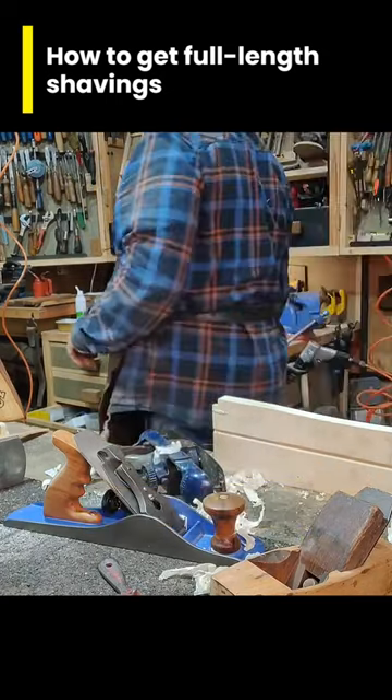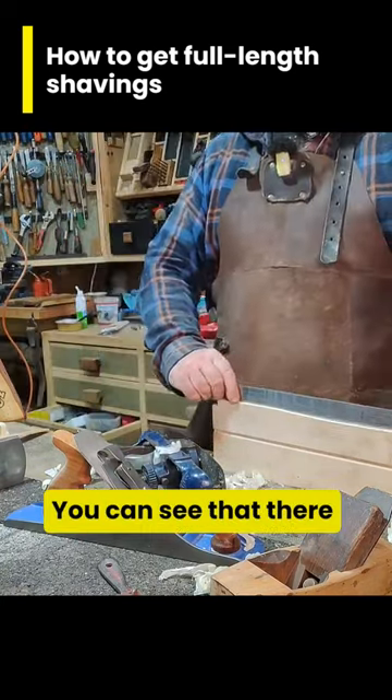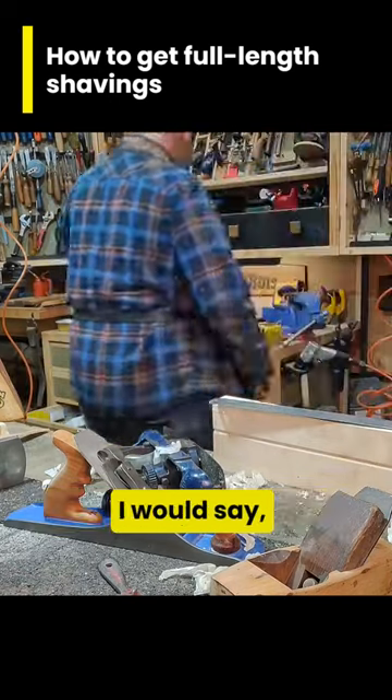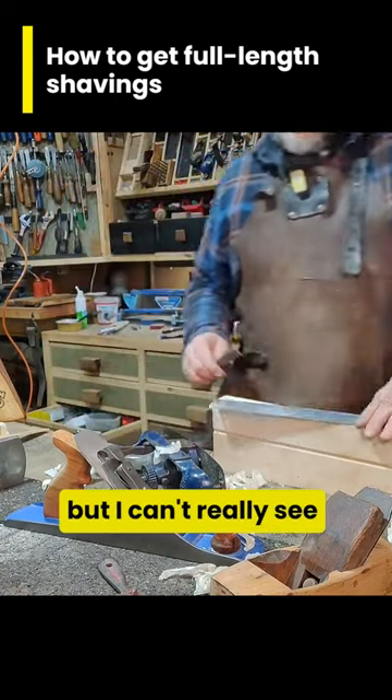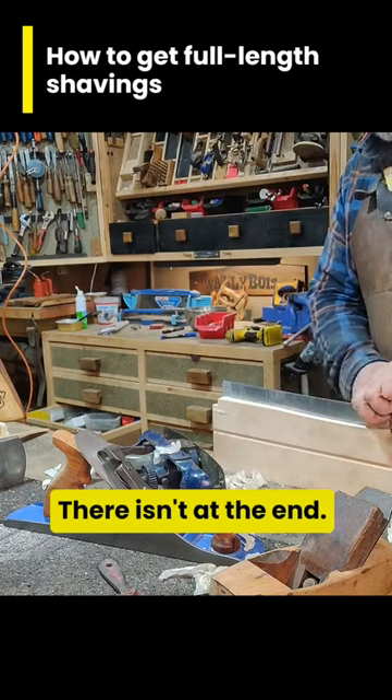If I grab a rule and check like this, you can see that there is a gap underneath — a very easy to see gap. I can't really see properly in the camera, but there is most definitely a gap there in the middle, and there isn't at the ends.